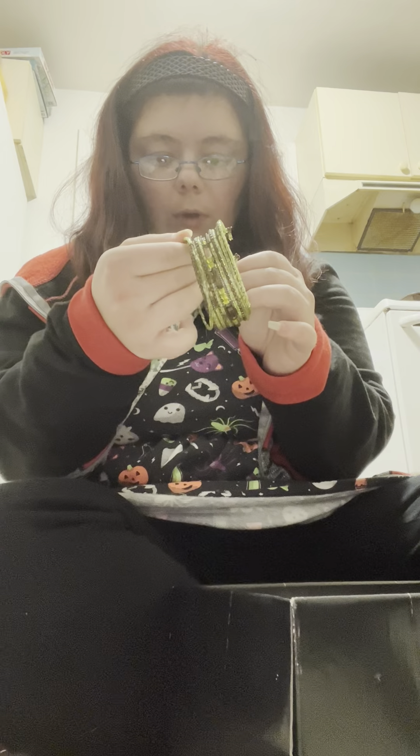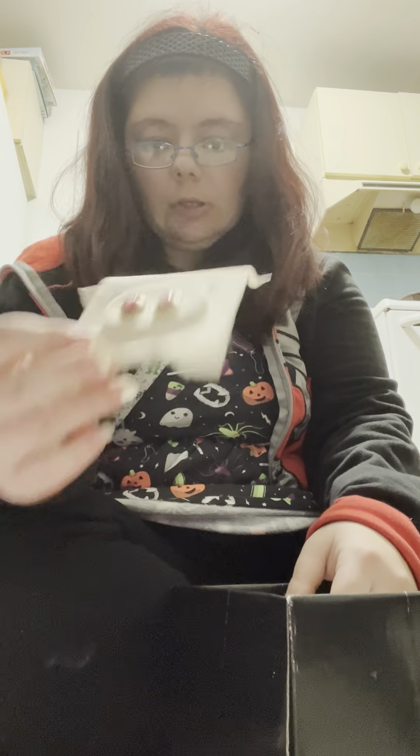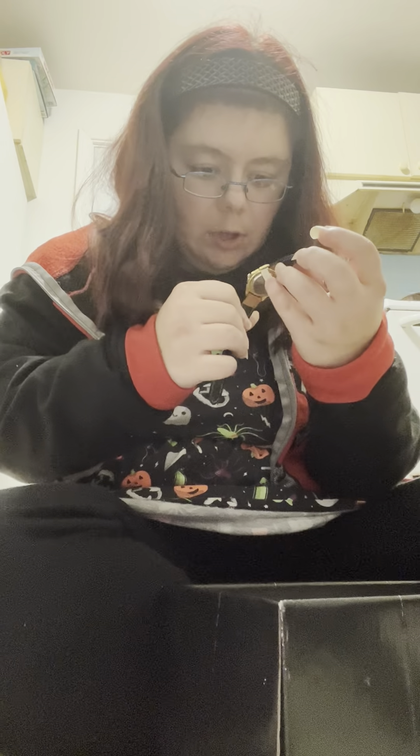We have this bracelet that I don't know if I'll do anything with — it looks like it's kind of broken, so we might get rid of that. Earrings — I can't wear earrings, so those are going to go. We have a watch that I'm not going to do anything with. I don't know what brand this is, but there's a watch.